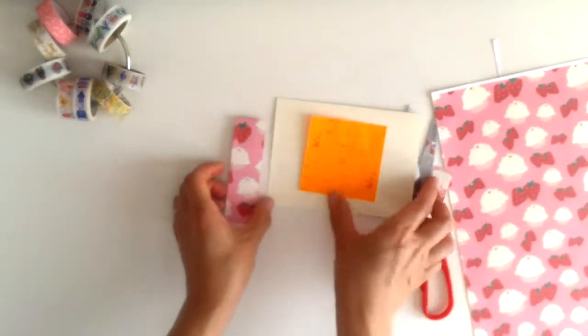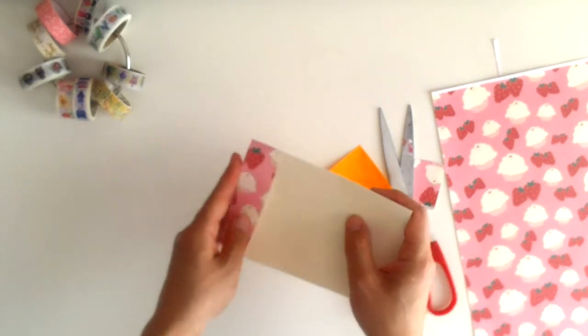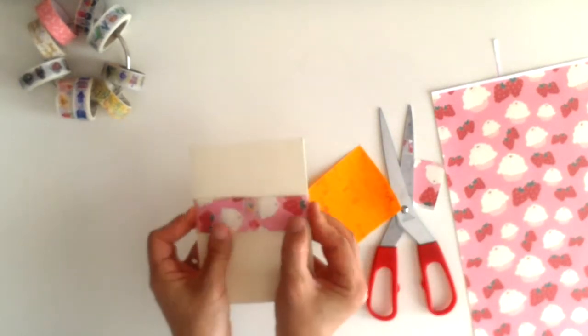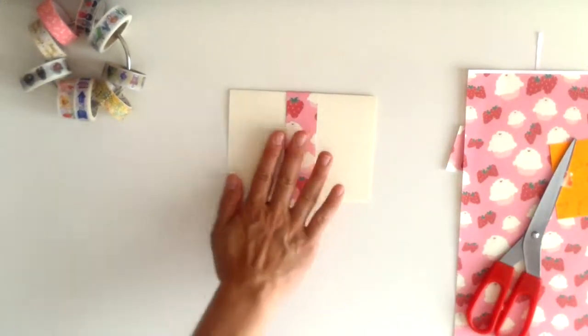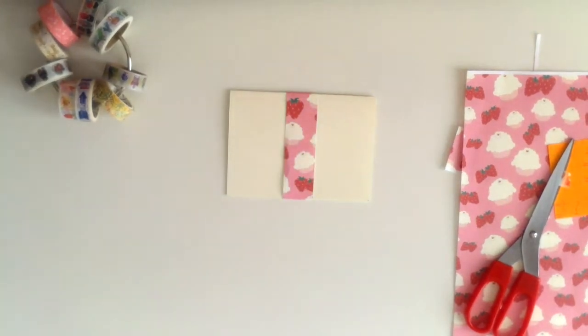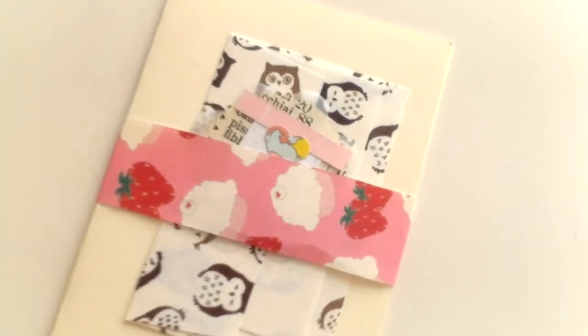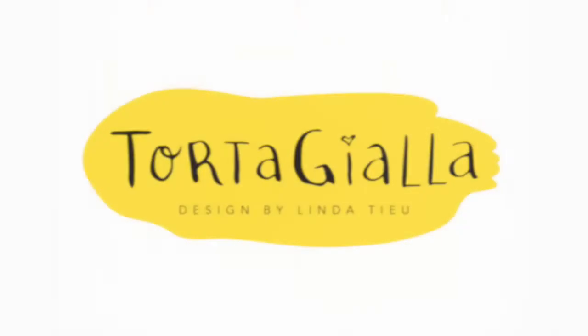It just makes it nice for the recipient. And of course, if you are crafty or you like to decorate or use stickers, you can use more of your materials to decorate something custom. I hope you like this idea. If you want this cupcakes and strawberries patterned paper, you can just hop on over to my blog and download it totally for free and use that in your paper crafting. If you want to see my videos, I'm going to be adding weekly videos, so subscribe to my channel and be sure to follow my blog and sign up for my newsletter so that you get all the latest news. I will see you next time.